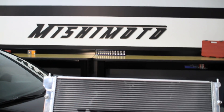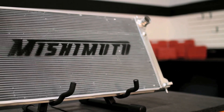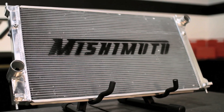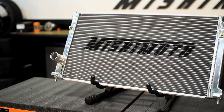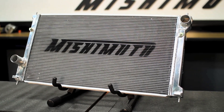The Mishimoto Performance Radiator was designed with all aluminum end tanks, TIG welded to a brazed aluminum core for superior strength against the weaknesses that cause stock radiators to fail. The engineers at Mishimoto designed this radiator to be 34 millimeters thick, which is over twice the thickness of the stock radiator in both the BRZ and FRS, adding 46% cooling capacity to keep your car from the dangers of overheating.